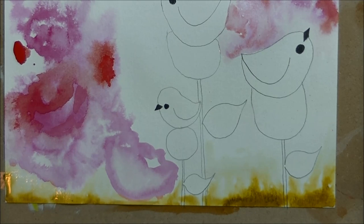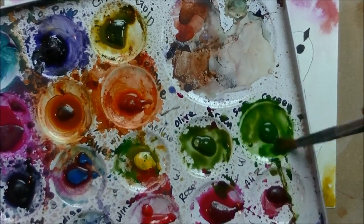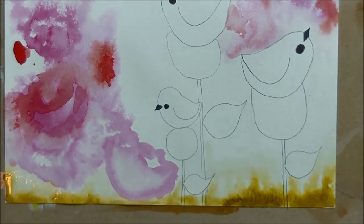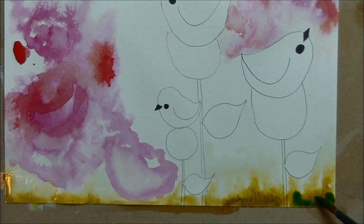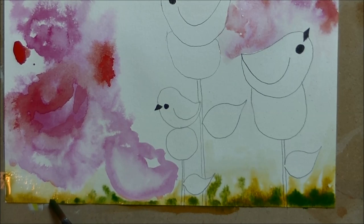I'm going in with some sap green and some olive green, mixing them together on my palette — a wet brush going over the olive green and sap green, mixing them, then going over top of that yellow. Green has yellow in it so it's not going to make mud; it'll just make a yellow-green. I'm putting this at the bottom and letting it do what it wants with the other yellow — I'm not mixing it, I'm letting it do its own mixing.